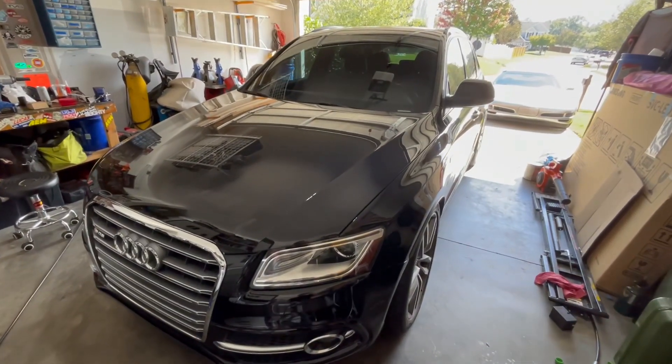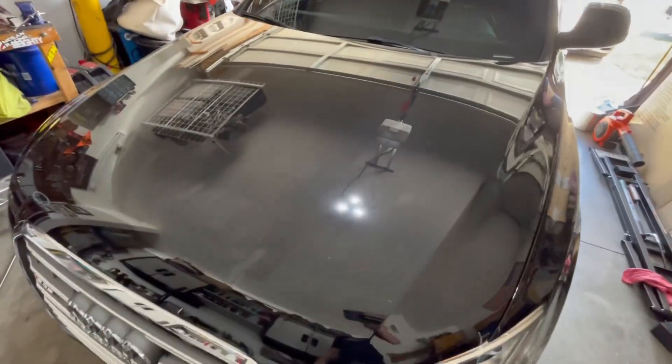Welcome back to the shop. Today we're installing the first modification on the SQ5. We got another part that I'm really pumped about arriving a little bit later today, so we're going to get that installed as soon as possible as well, so I hope you guys will stick around for that. Subscribe if you haven't already. Big shout out again to 034 Motorsport for the partnership — really pumped to see what we can do with this SQ5 together.